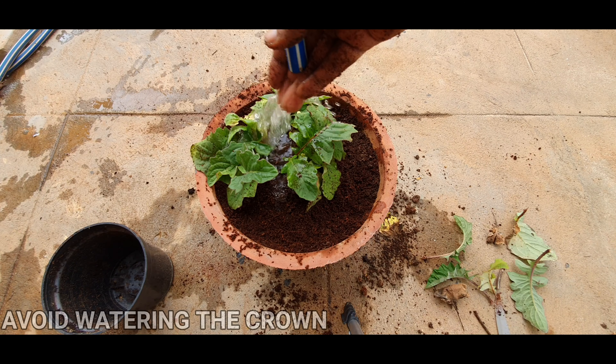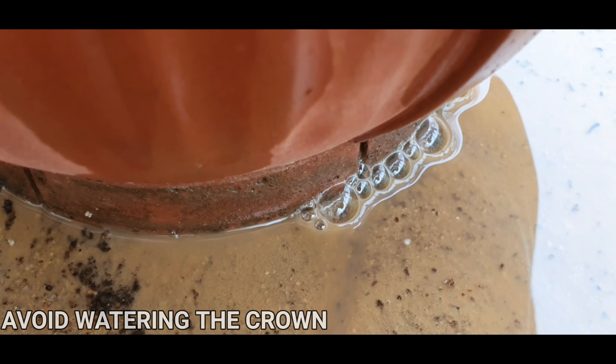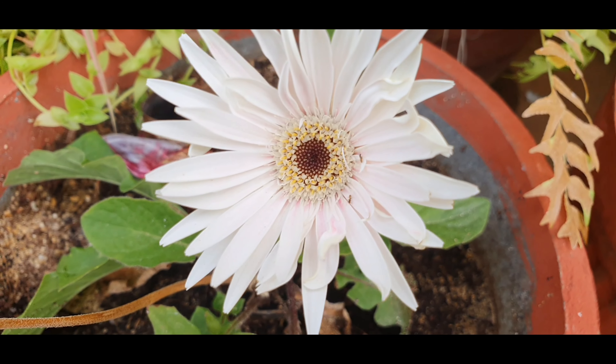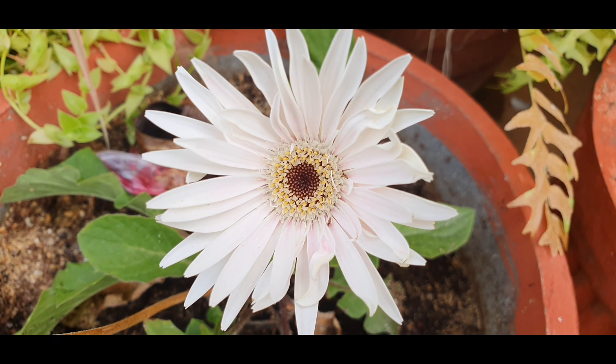Now add water until you see the water coming out of the container. This plant hates both under and over watering, so find that right balance depending on your area's daytime temperature.